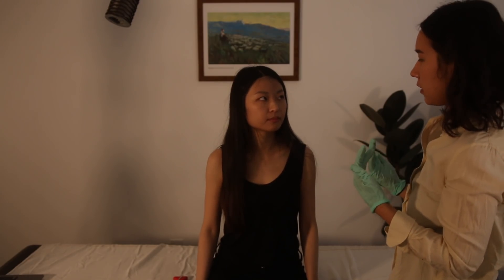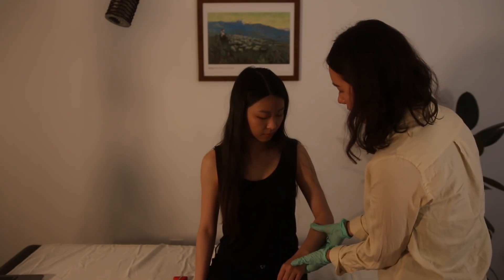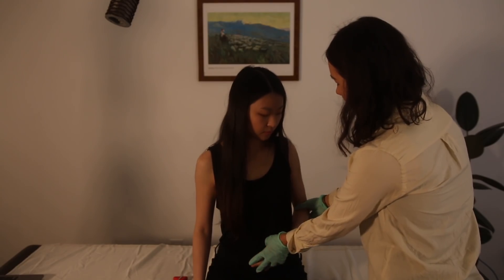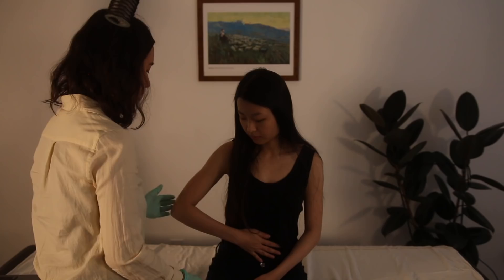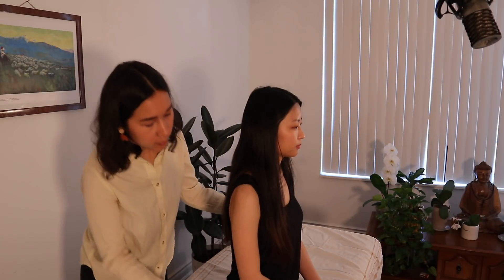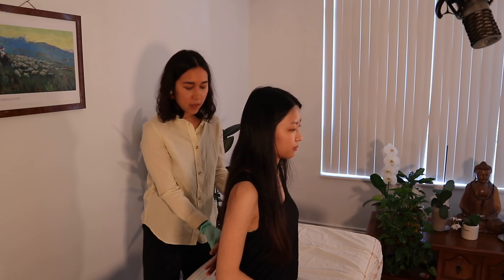Now we're evaluating the subscapularis, which is the muscle on the underside of the scapula. The first test is the Napoleon sign — I have you internally rotate and bring your hand to your stomach. If your elbow drops backward, that indicates subscapularis weakness or injury. You're able to do that, good. For the Gerber lift-off sign, I'm going to bring your hand behind your back and I want you to try to lift off. Other side — try to bring your hand back and lift off. If you can't do that, that's also a subscapularis injury.